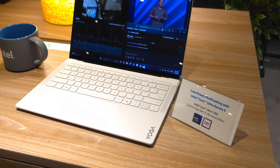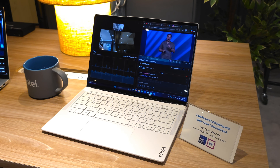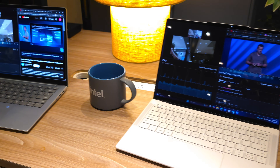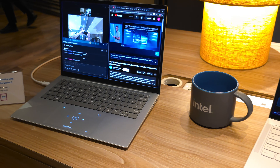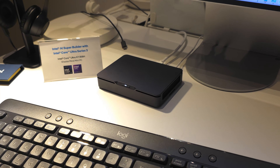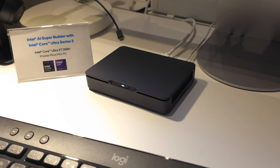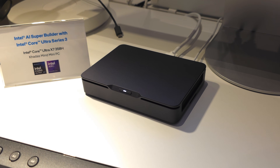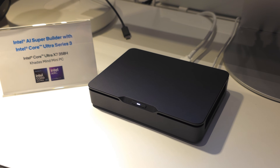We won't know exactly what they're doing until the official announcement, but until then we can get a good idea of the performance we might see out of a handheld with Panther Lake from these laptops. At CES I had a lot of hands-on time with a bunch of different manufacturers' laptops and even mini PCs. Most devices had that Intel Core Ultra X9 388H with the B390i GPU, and it feels great for everyday tasks.